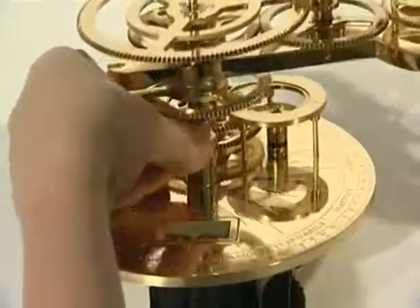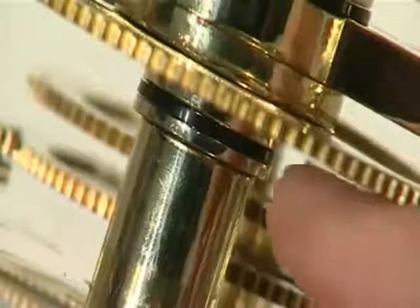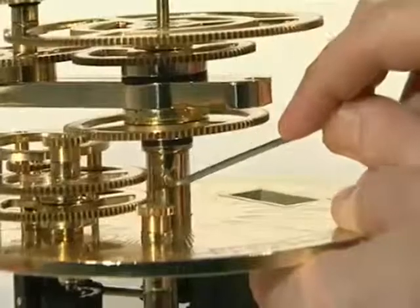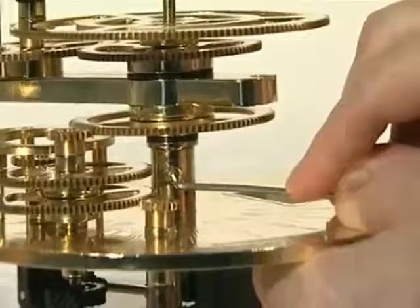Lower the central column into the central column support. Check that the plastic and brass washers are a snug fit on top of the central column support, and secure the central column by tightening the support's M4G grub screw.